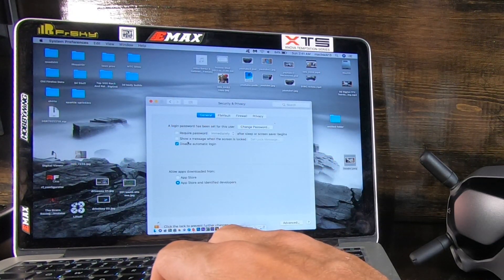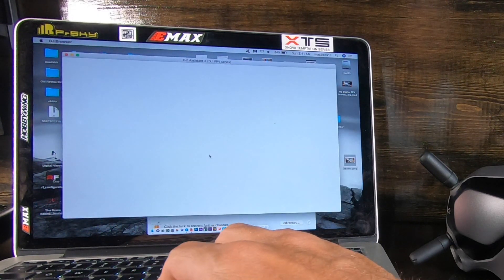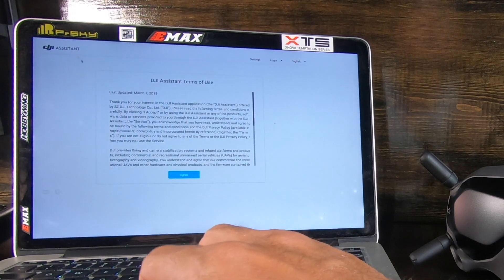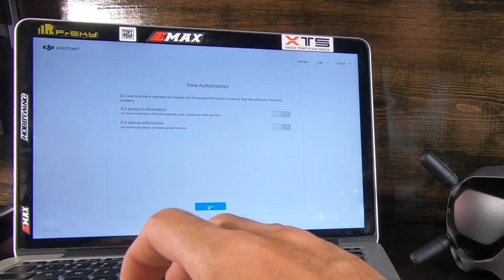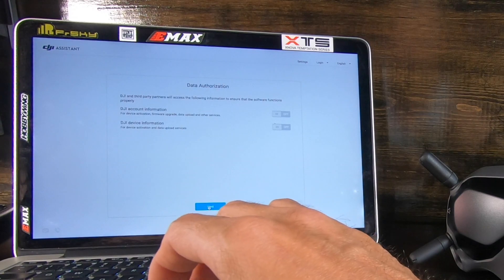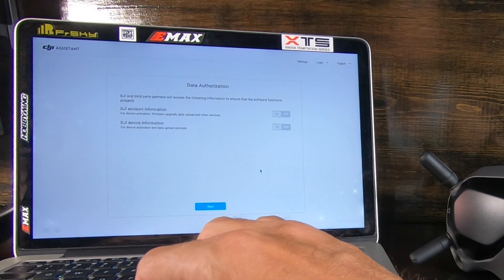Click on DJI Assistant and see if it opens for you — it opens for me. Just hit Agree, because if you don't hit Agree you can't use your new DJI toys that you just bought.